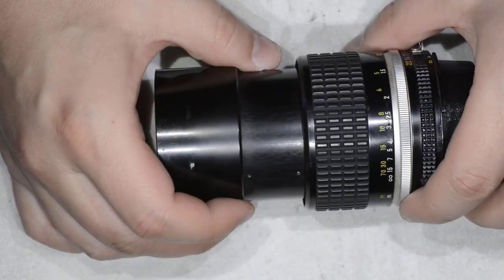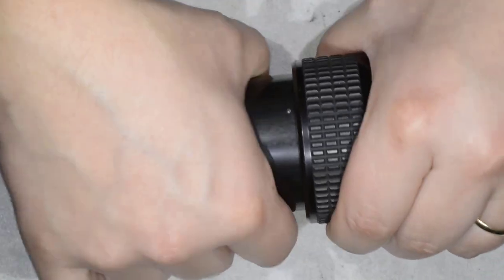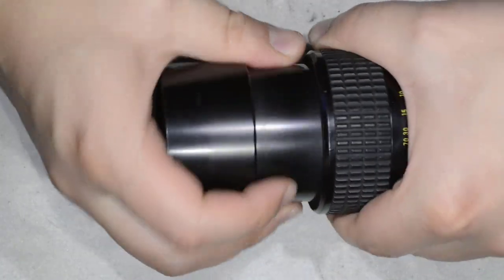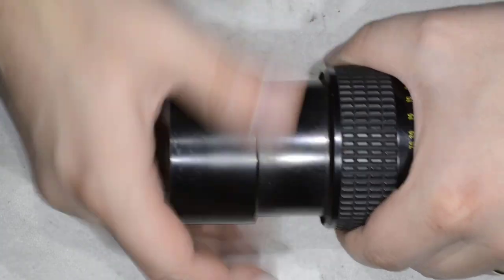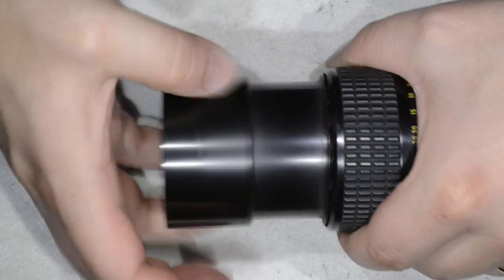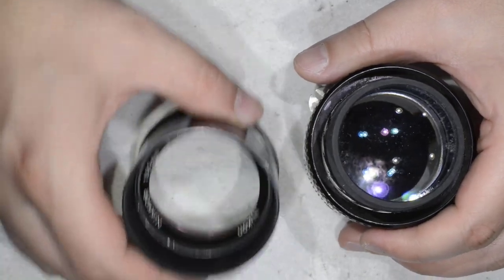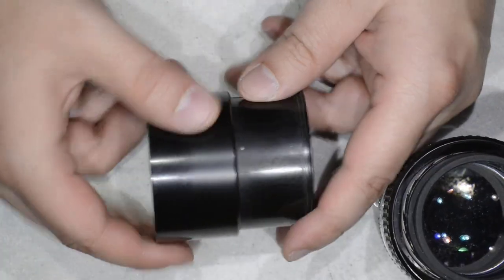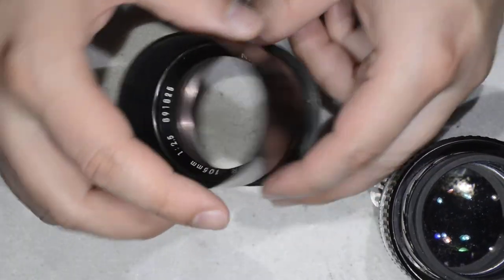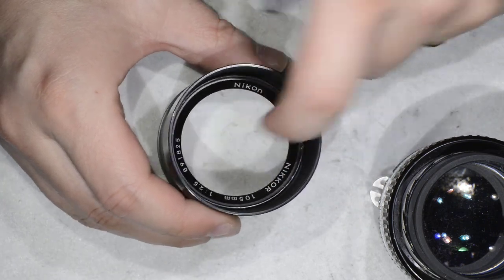I get it slightly loose and remove it. With that done I am able to rotate this ring here, and then I remove the front. If you remove the other screw as mentioned, you will be able to remove this front ring that I am touching with my finger.